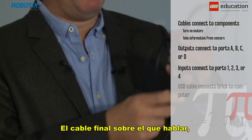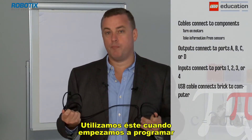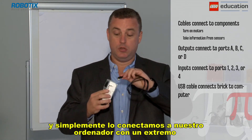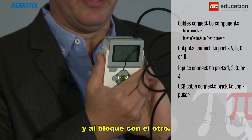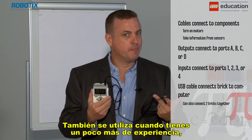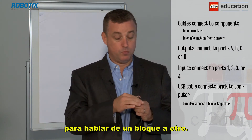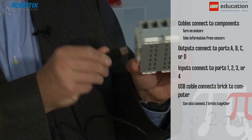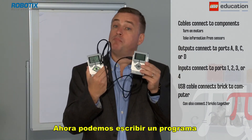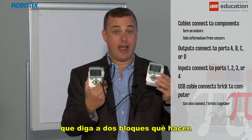The final cable to talk about is the USB cable. We use this when we first start programming — we simply connect to our computer with one end and into the brick at the other. It's also used when you get a little bit more advanced to talk from one brick to another, so we can write a program that tells two bricks to do things as well.